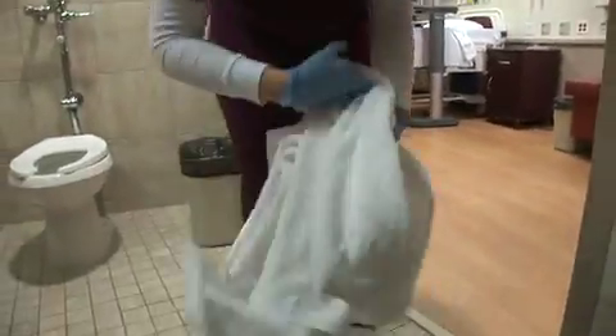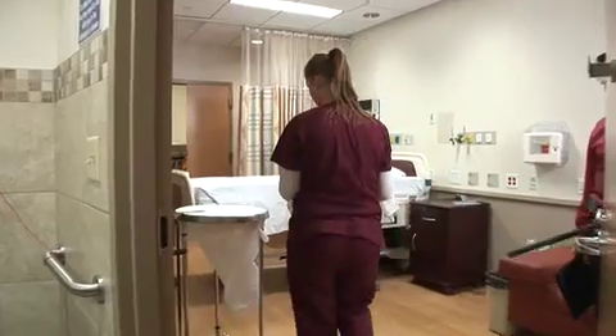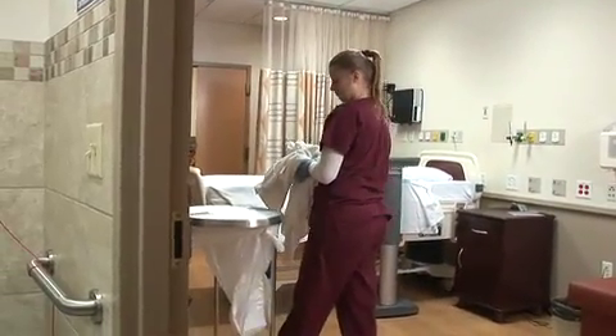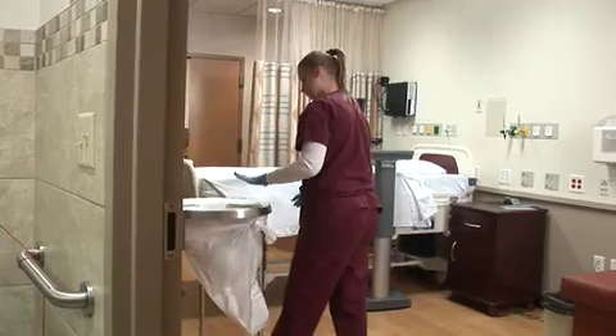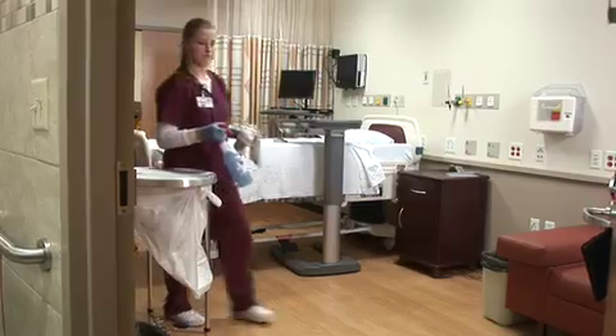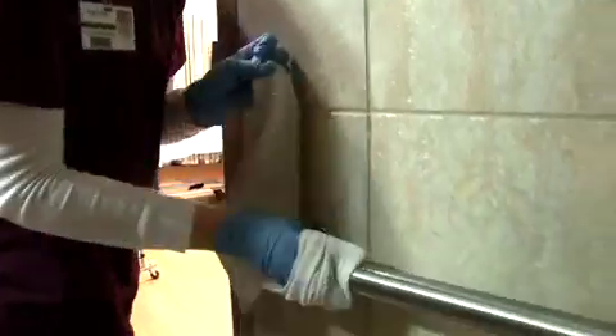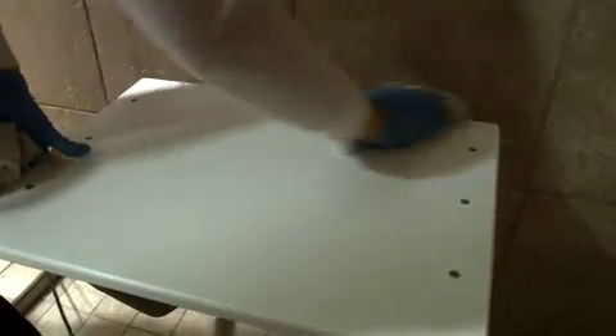The last step is the housekeeper will come into the room and sanitize the high touch points and then mop the floor. Here, Melissa is coming in and tidying up the bathroom, taking out the used towels. She's going to return to her cart and get some cleaning cloths that have been pre-soaked in a germicide and wipe the touch surfaces in the bathroom. The bathroom, of course, is one of the most important areas for the patient.